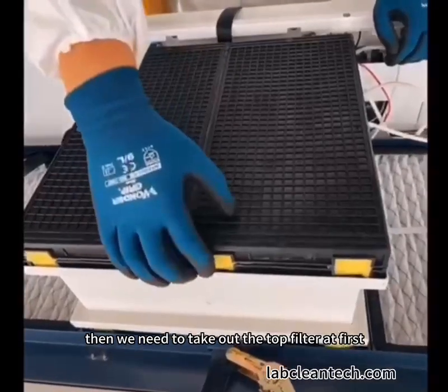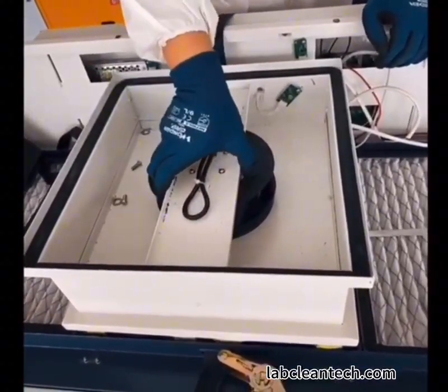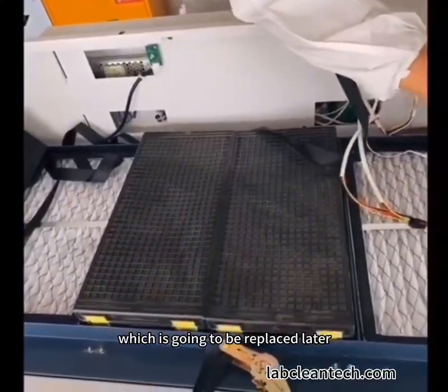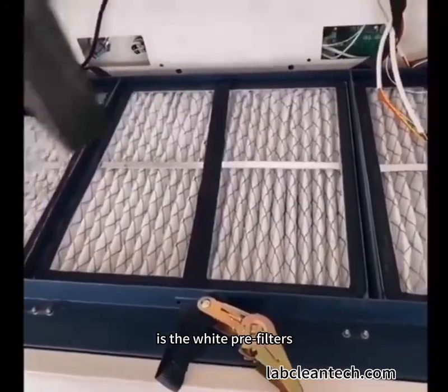Then we need to take out the top filter at first. Next is the white PSE fans. And also the black middle layer filters, which is going to be replaced later. And now at the very bottom, as we can see, is the white pre-filters.